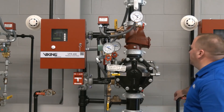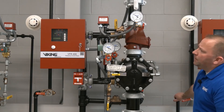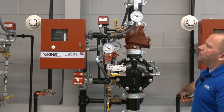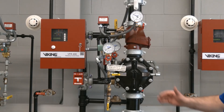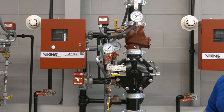Keep an eye on our gauge up here. We'll start to release our air pressure. There's our low air supervisory — and our low air alarm was right there. We now have release of water into the system piping.